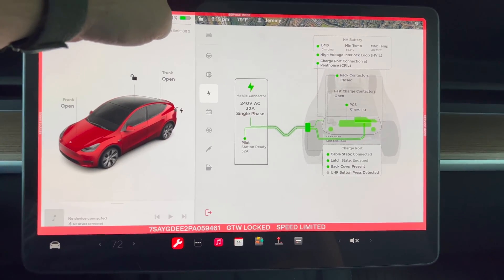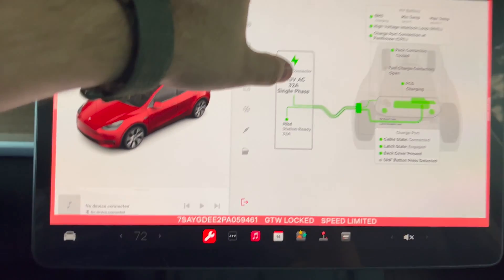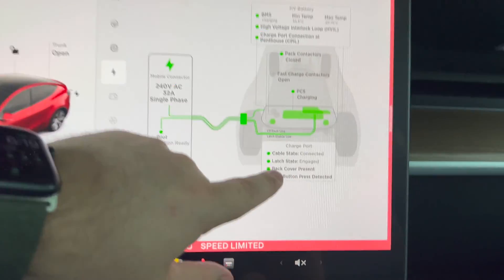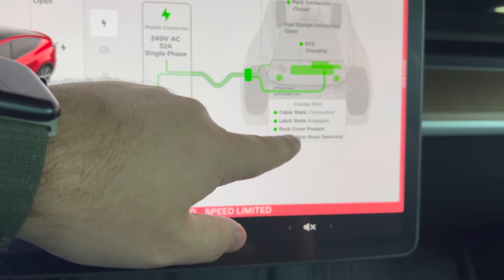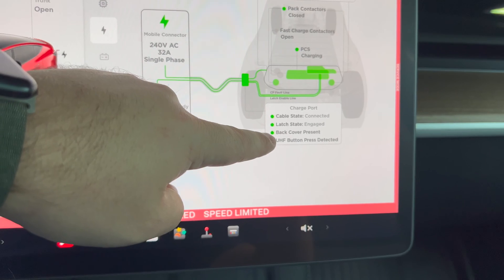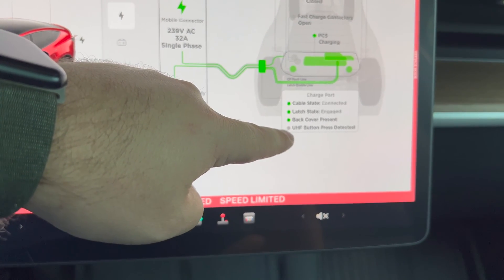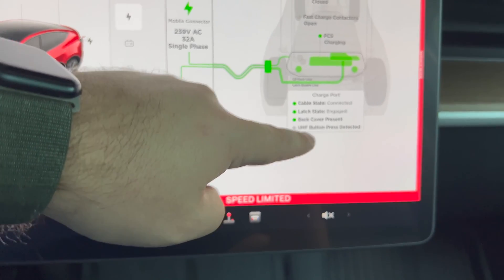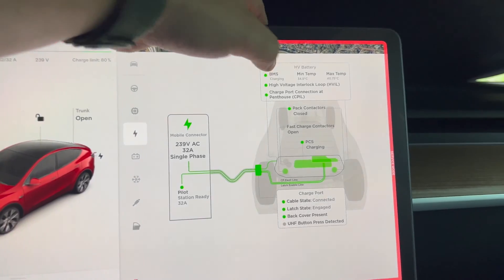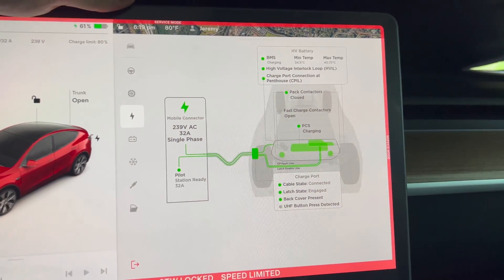Under charging, we currently have it plugged up to a 240-volt charger — we're getting about 32 amps, single phase. Cable state is connected, back cover present, UHF button press detected — so that must be when you push the button on the charger itself.